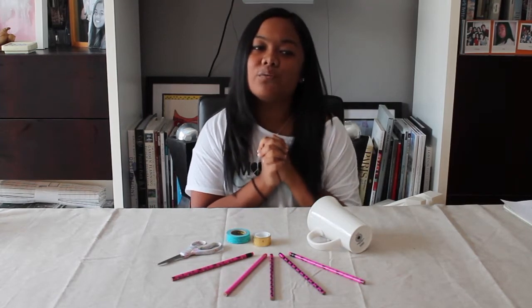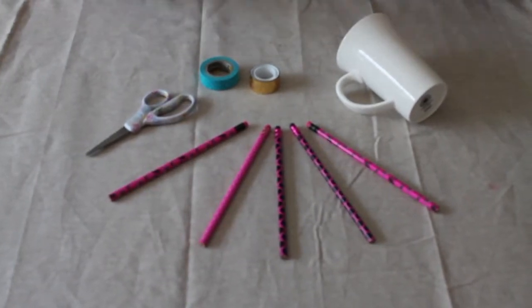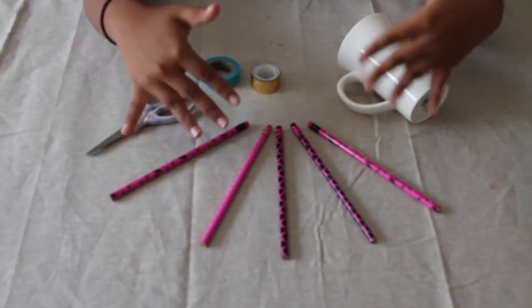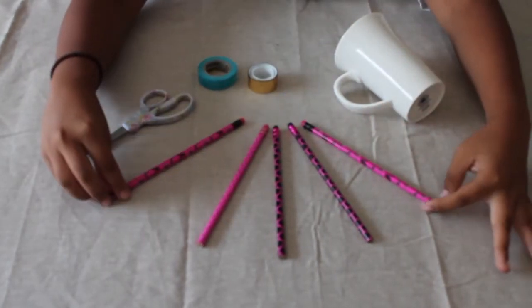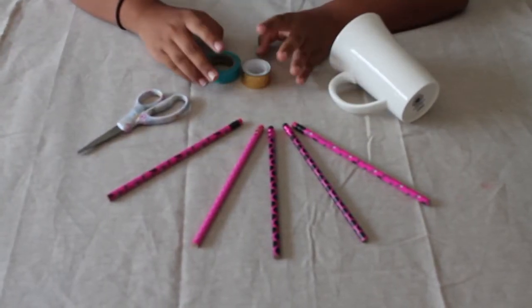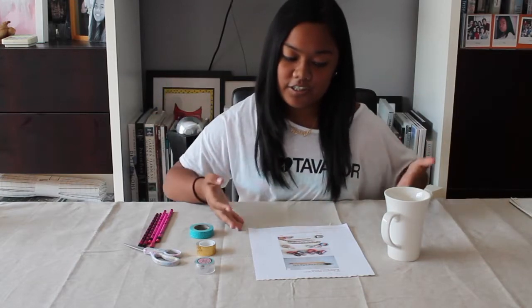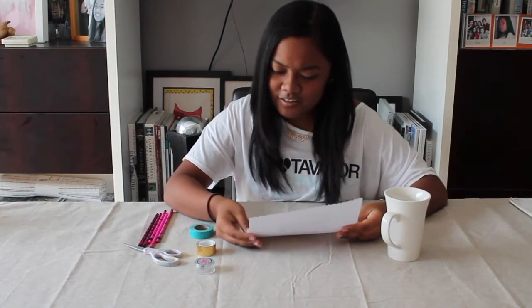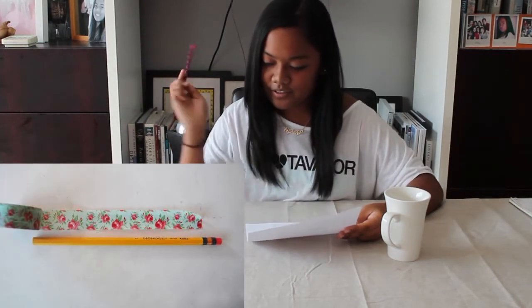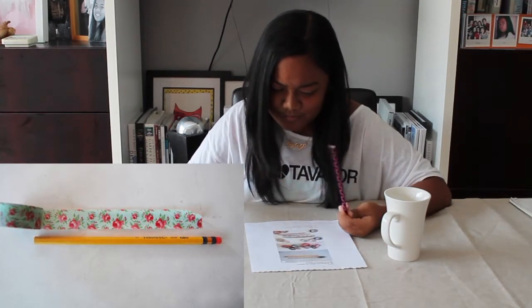Here is what you're going to need: pencils — I don't have plain original pencils but these decorated ones will make them even cuter — scissors to cut the washi tape, and two washi tapes or any washi tape you want. This is optional: I got a mug to put all my cute pencils in. This DIY doesn't technically have instructions, but I printed out a picture of the actual instructions showing it step by step. The first thing you have to do is grab your pencil and pull out a piece of washi tape.